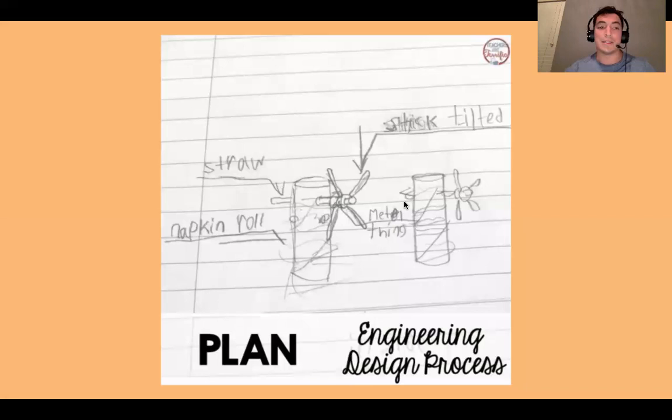Here's an example — it's super simple, y'all. This is for another challenge. Notice how they used a straw and labeled it as a straw; they used a napkin roll and labeled it as a napkin roll. So again, this is not art — I'm not expecting you to make a Picasso drawing. I just need to be able to understand it; that's the most important part. Make sure you throw in some labels and try to make it as tall as possible.